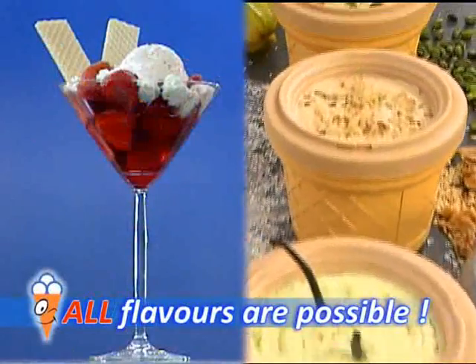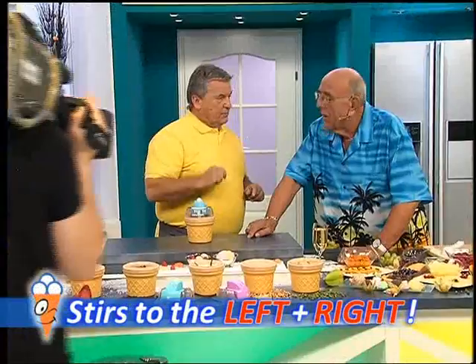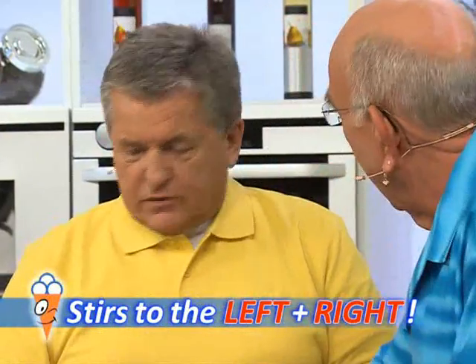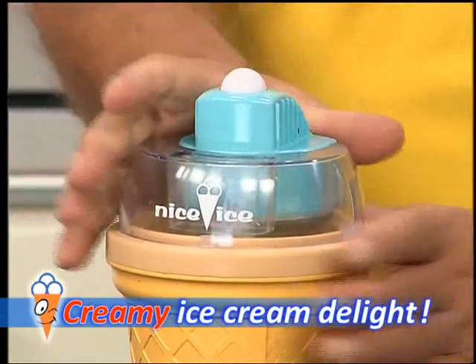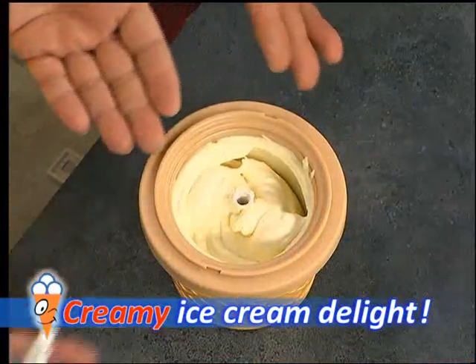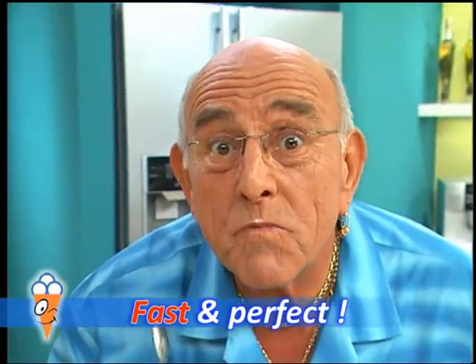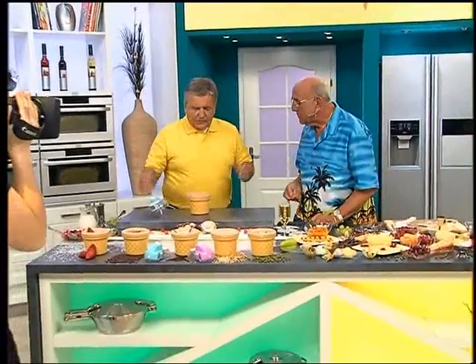Nut ice cream, pistachio — 30, 40, 50 different flavors are all possible with this appliance. The machine has a special motor that moves in both directions: when the ice cream becomes thick and creamy it automatically runs in the other direction. For example, this is banana ice cream made from pureed bananas, and if you like it thicker, just leave it churning a bit longer.